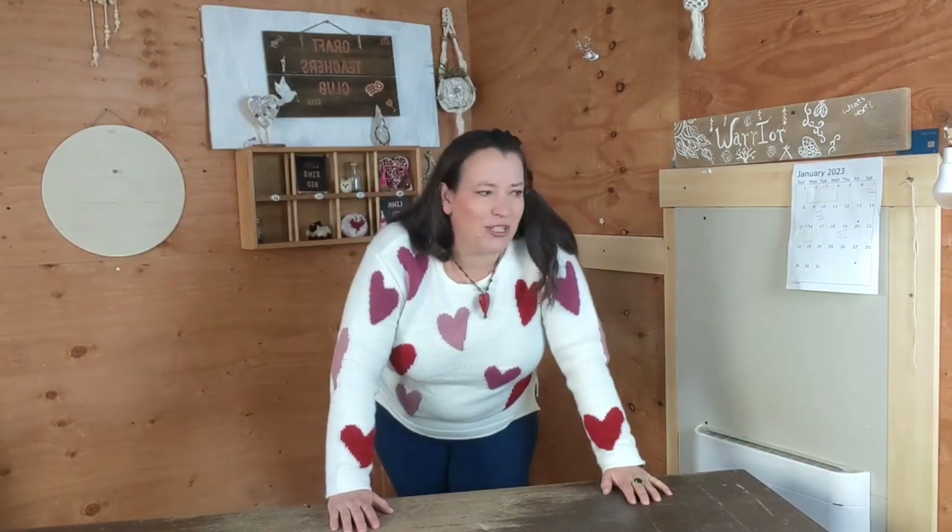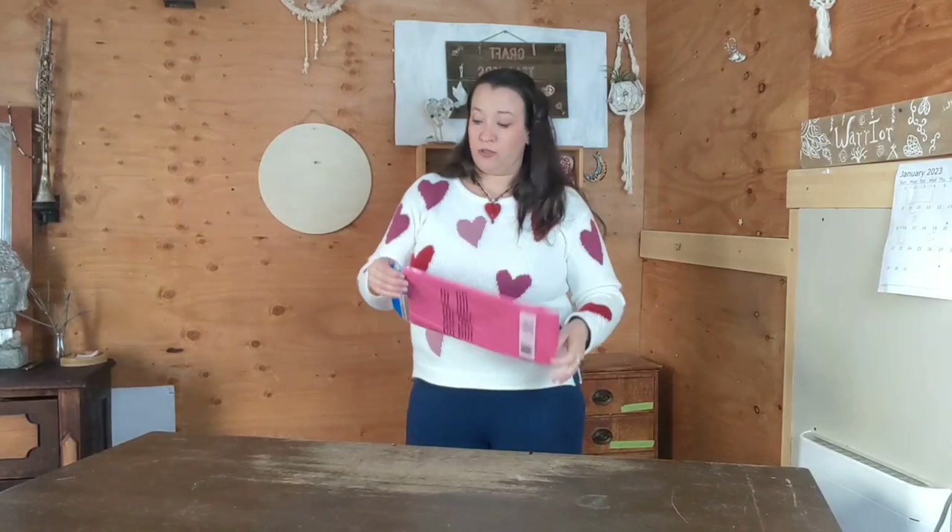My project is Valentine's themed, but you can do anything you like. In fact, you don't even need a theme for this one. The first thing I'm going to do is cover my table with a disposable tablecloth.